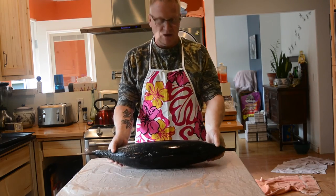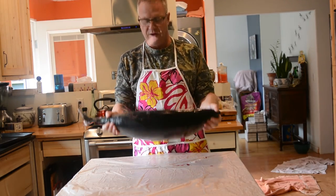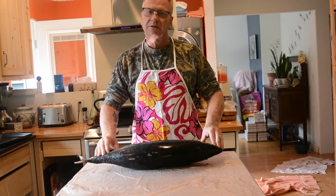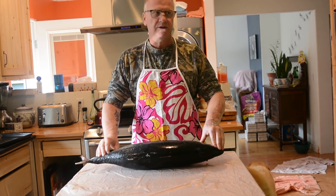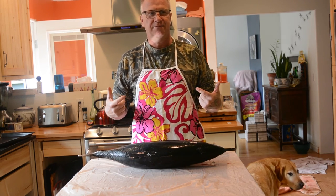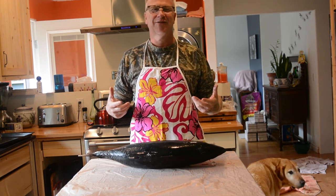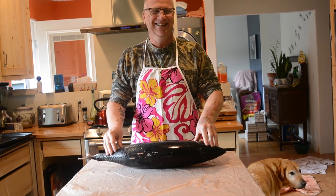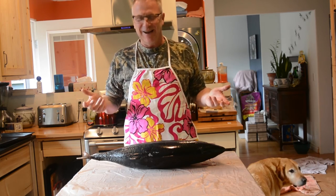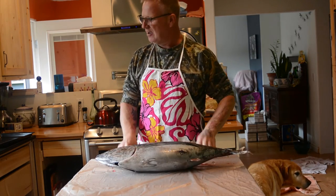Here's our first tuna — it's probably 12 pounds. I think they were 12 pounds on average, 8 to 12 pounds in that area. You notice the apron? Janelle got it for me — or maybe she got it for my wife and my wife made me wear it. So I'm wearing this colored apron. We're going to start cutting up this tuna.